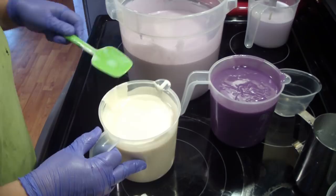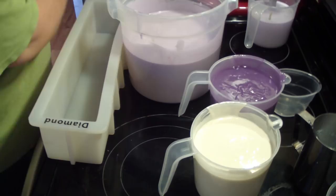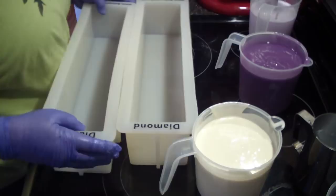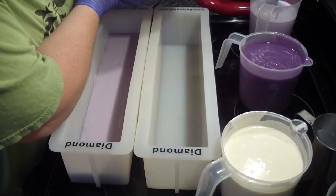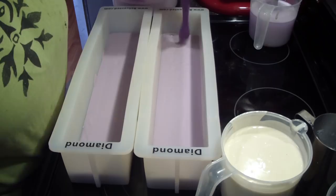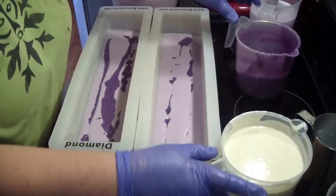I've got the diamond molds here from B Scented. We just recently got them restocked — we've been out of stock for a long time on the diamonds, so we just got them done. I'm going to do a chopstick swirl in this after I get everything in here.